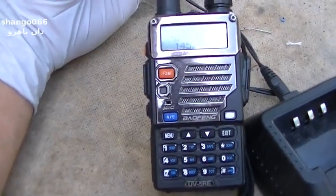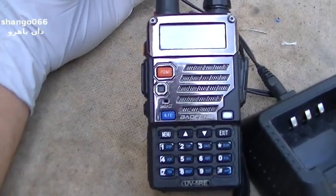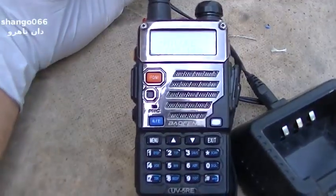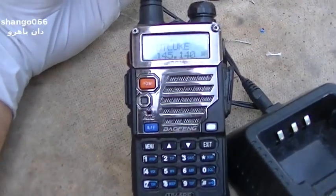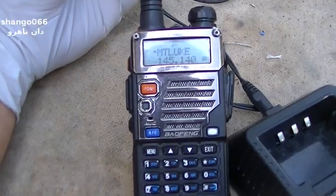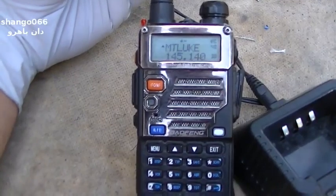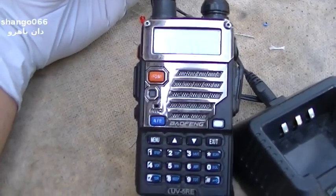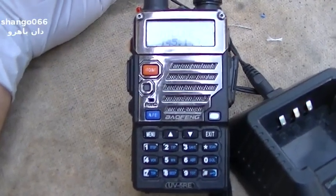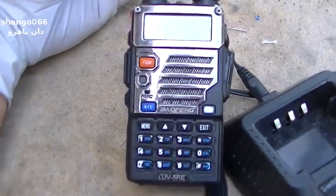I know these fairly well because I work with a group of about 100 people that use these, and I programmed just about all of them. They're super wide receive — about 400 to 512 MHz and 136 to 174 MHz — so they cover all the commercial bands. They'll do MURS, FRS, GMRS, and all of that, though they're kind of overpowered for what's legal on those bands.